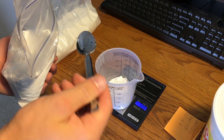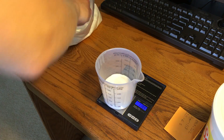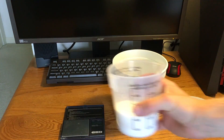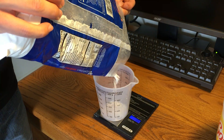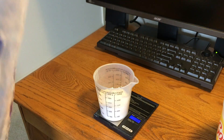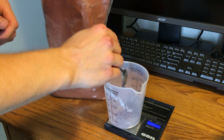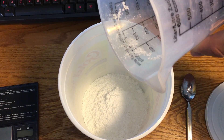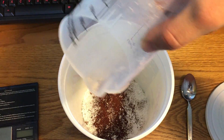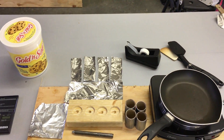Starting with the powdered potassium nitrate first, do 101 grams of that, then 101 grams of the regular KNO3 for a total of 202 grams. Dump that into the mixing container. Then measure out 118 grams of powdered sugar and add that to the container as well. Then just six and a half grams of iron oxide — it doesn't take much — and throw that in too. Shake it all around to make sure those chemicals are thoroughly mixed.